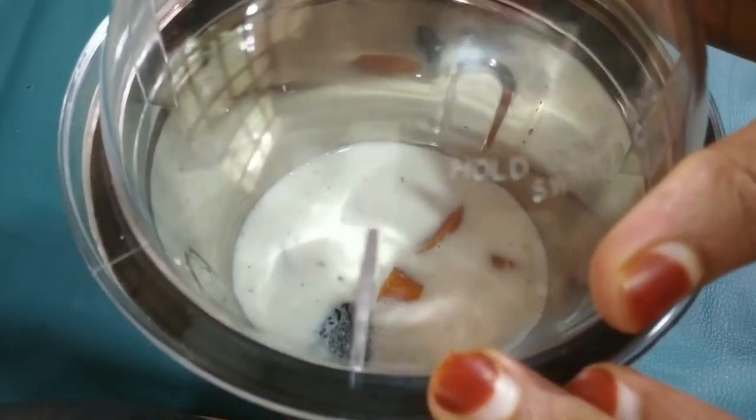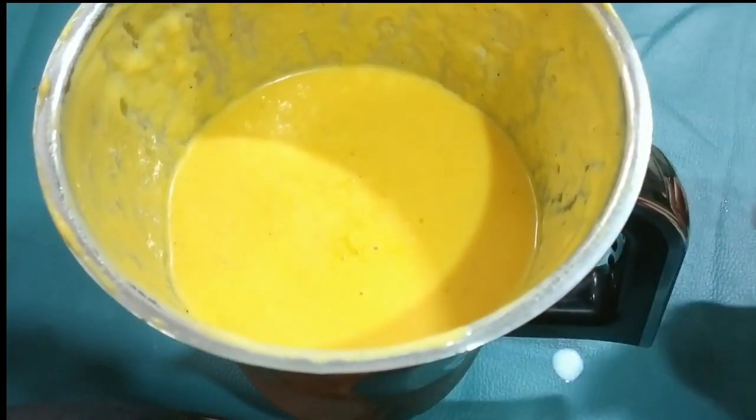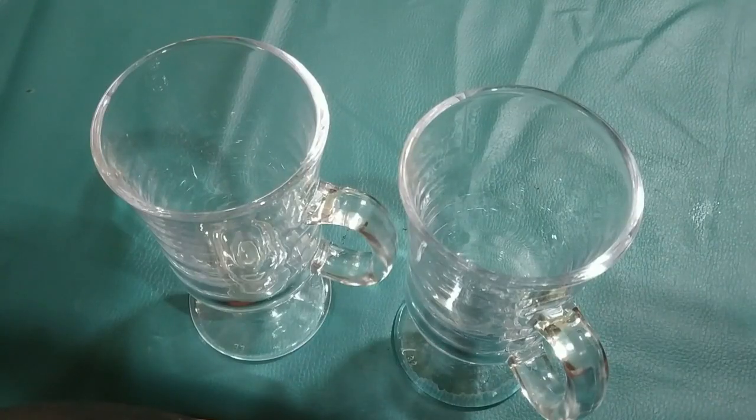It will taste a little bit, so we will blend it. Now we are going to serve it. I am going to put a serving glass here.